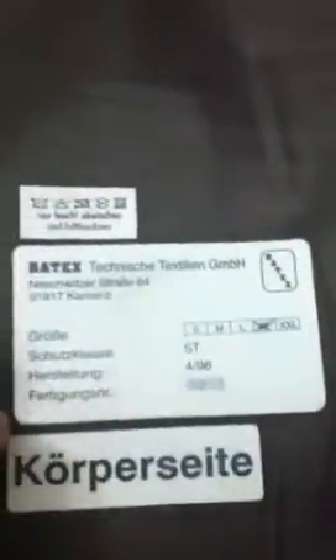This is the front of the vest. As you see, nothing. See that? Nothing. This is the back of the vest. As you see, nothing. As you see, it's imported from Germany. See? Nothing. Nothing.